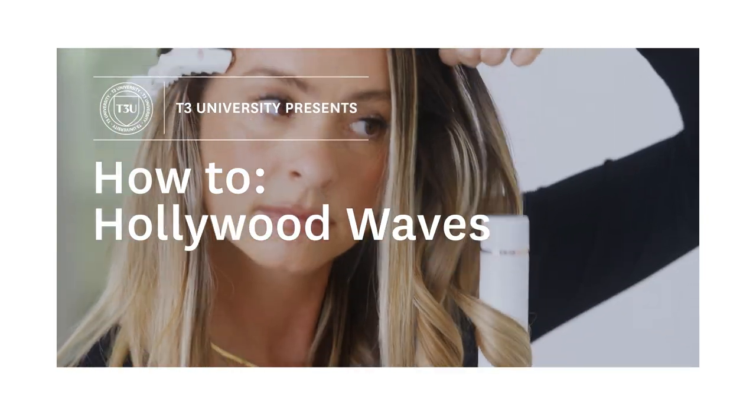Hi, I'm T3 Stylist Ambassador Laura Polko and I'm going to show you how to get Hollywood Waves with a 1.25 single pass curl. Let's get started.